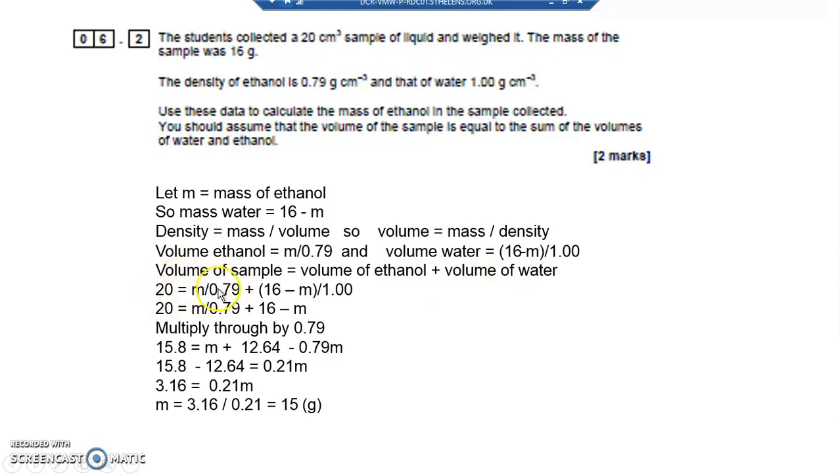So: 20 = M/0.79 + (16 − M)/1. Anything divided by 1 is itself, so: 20 = M/0.79 + (16 − M). I don't like dividing by 0.79, so I'll multiply everything through by 0.79. That gives: 20 × 0.79 = 15.8 on the left. M/0.79 × 0.79 cancels to just M. Then (16 − M) × 0.79 gives 16 × 0.79 = 12.64, and M × 0.79 = 0.79M. So: 15.8 = M + 12.64 − 0.79M.